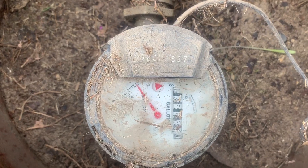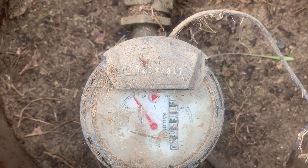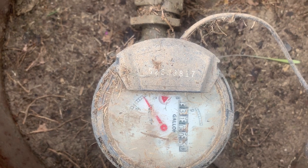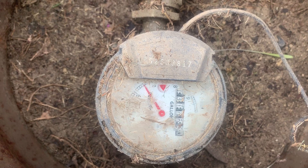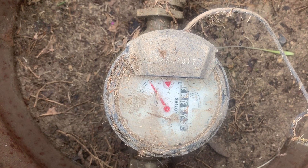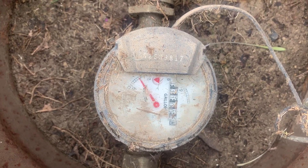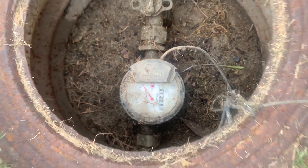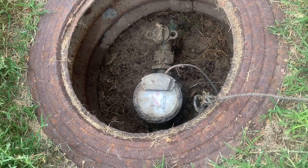Now if I go back to the meter and look at it again, that triangle isn't moving anymore. What that tells me is that the water that was running is definitely in the sprinkler system — meaning I would have a leak in the sprinkler system that we'd need to track down. It also tells us that because the triangle stopped turning, the leak is definitely not in the plumbing going into the house. That's your quick tip on how to know whether or not your sprinkler system has a leak. This is Ken with Village Green.